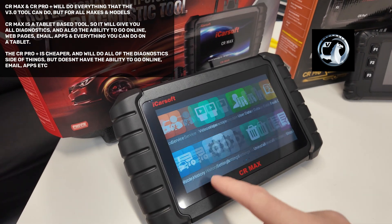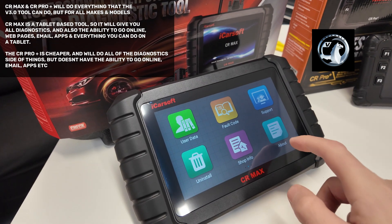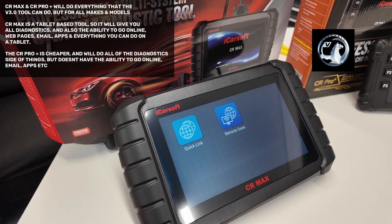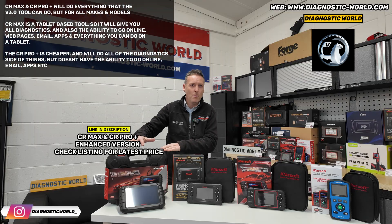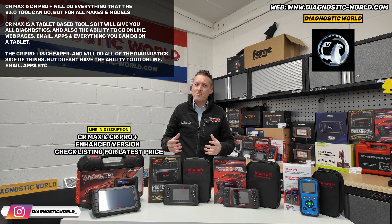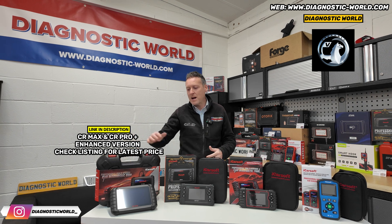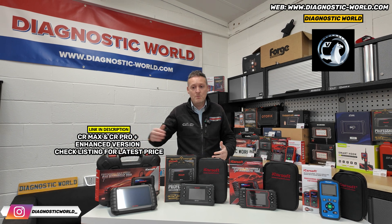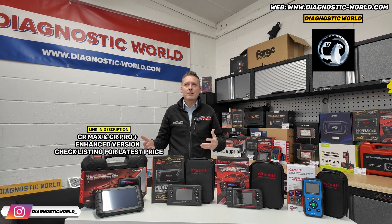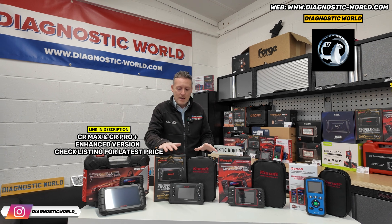Not only can you do all of the diagnostics you would normally do, you can also go online, do emails, download games — anything you could normally do on a phone or an app, you can do on this tablet. That's why this is generally a little bit more popular than the CR Pro Plus. Having said that, if you're just looking for a tool that'll do the basics, most people already have a phone or tablet, so do they really need one in the CR Max? If it was me personally, I would maybe just be looking for a diagnostic tool which is just a diagnostic tool, and therefore the CR Pro Plus might be better for the needs.